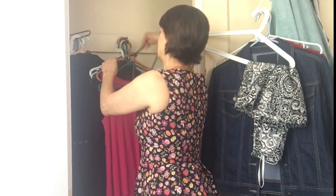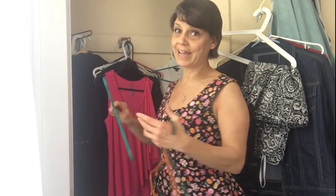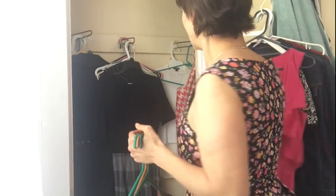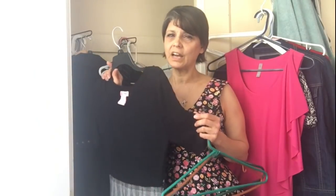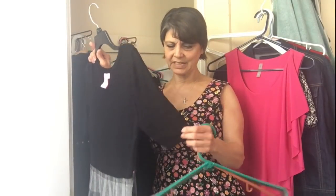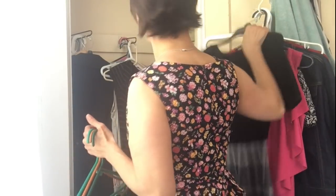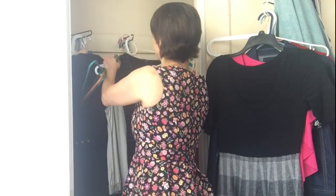Here are some more hangers — I'll take them and put them aside. As you come to each item, ask: do you love it, do you need it, do you wear it? If you haven't worn something all winter, really rethink keeping it — you're most likely never going to wear it again. This one is a little heavy so I probably won't wear it this summer, but it's short-sleeved and it's only May, so I might keep it and get rid of it towards mid-June.